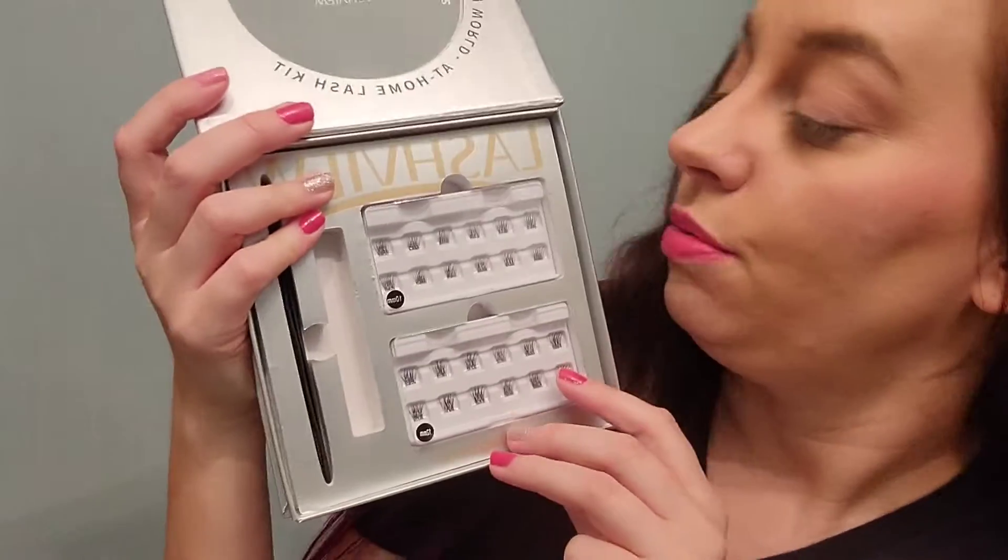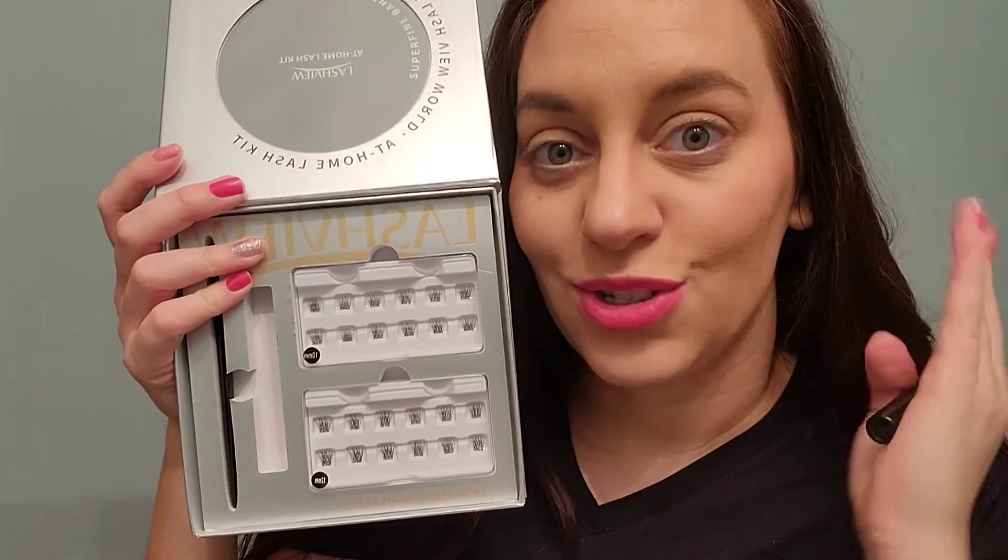They have a really nice soft curl and I'm excited to see how these are going to turn out — they look really soft and natural and are just going to add so much to my look.